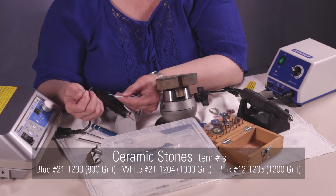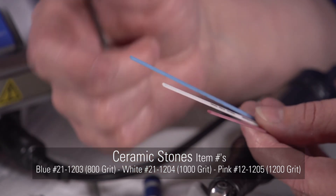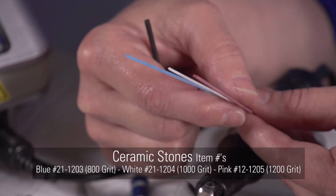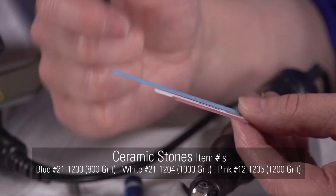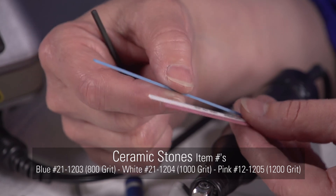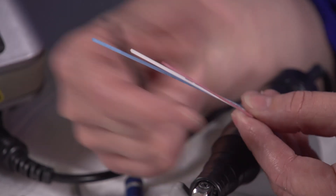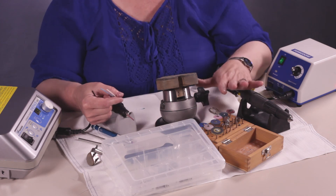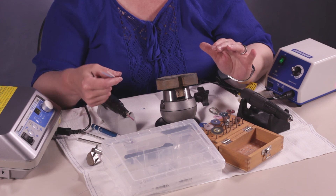We use three different ceramic stones with the machine: the 800, 1000, and 1200. I suggest the 1200 because it is not as coarse. You'd like to use something that only removes that roughness. So if you have something that's really rough and needs a lot of work, you may want to go with the 800 grit. But I try to stick with the 1200 grit — it's a lot easier to use these tools when you're removing the scratches that the machine creates.